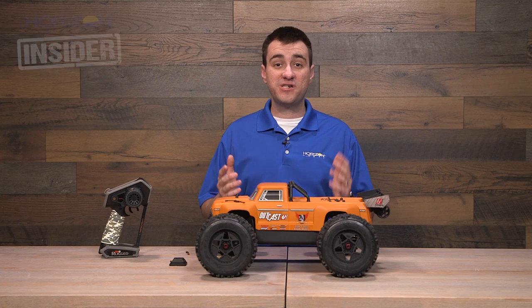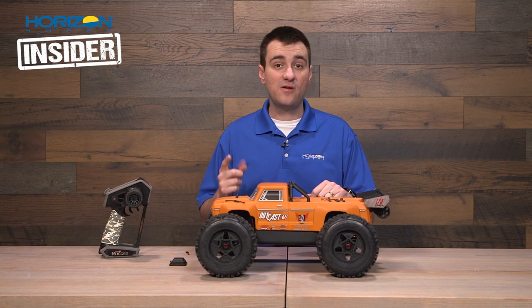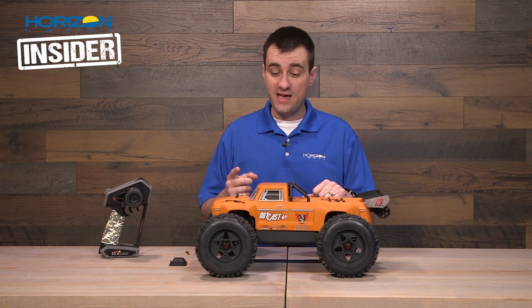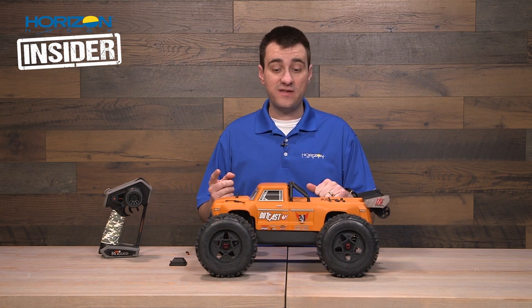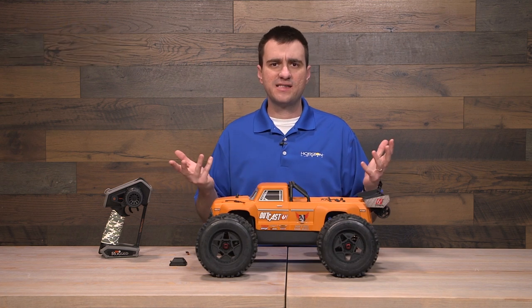Hello again everyone and welcome to another edition of Horizon Insider. I'm Kylan and in this episode we are going to talk about AVC — specifically adding a Spektrum AVC receiver to pretty much any vehicle, and then how to bind it, calibrate it, and how to get it set up.